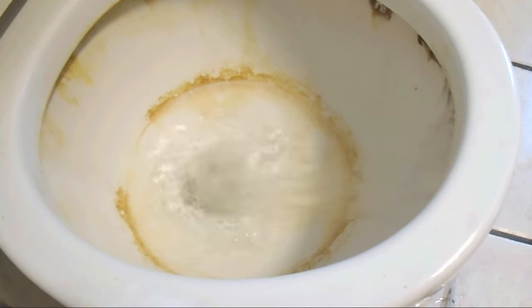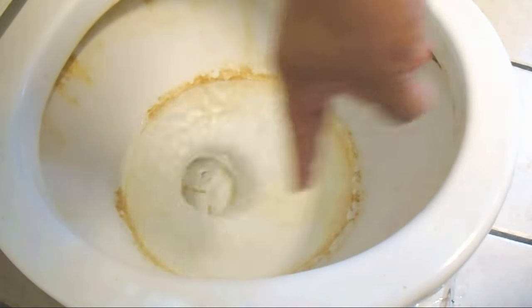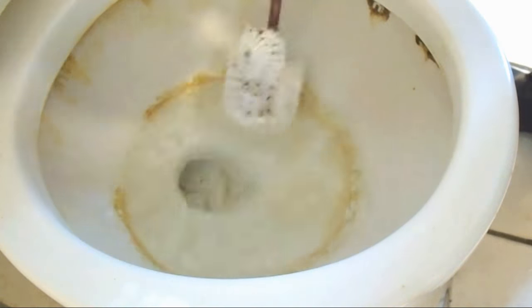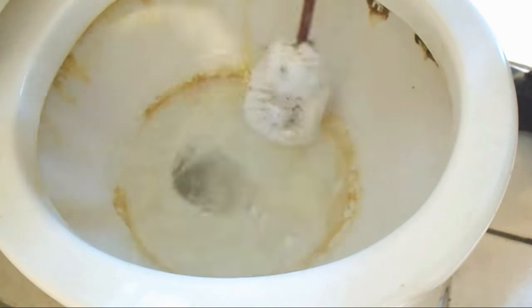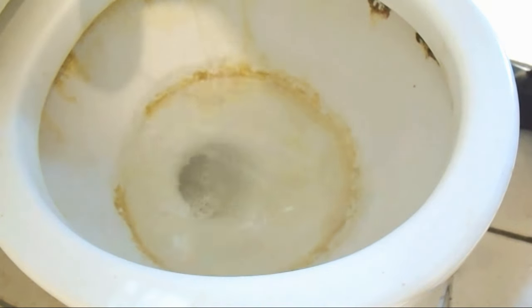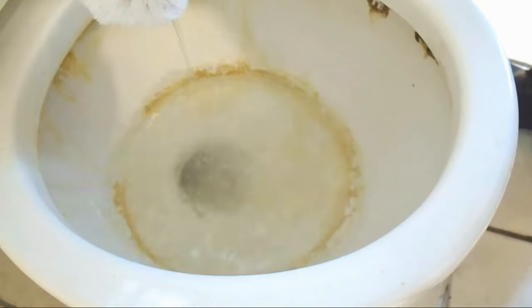I want to show you something here — check this out. Get a little scrubber. You see that little ring there? It's not gonna go away with a scrubber. Scrub it as hard as you can, as much as you want — it ain't going anywhere, trust me. It may look a little better than it did before, but that ring is not going anywhere.